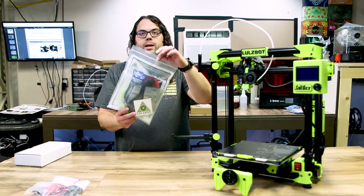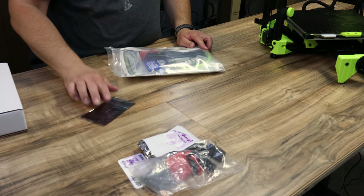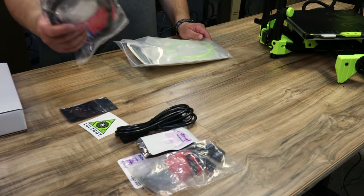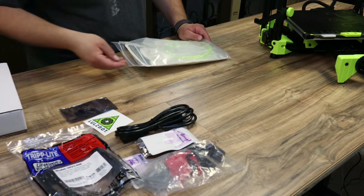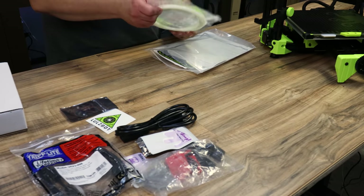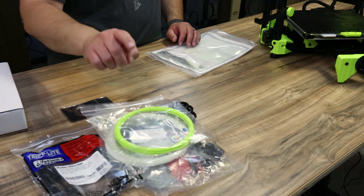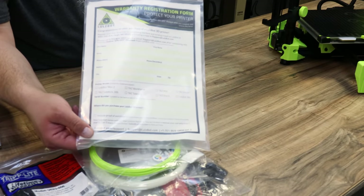Then there's a bag with an SD card, a Lulzbot sticker, and a power cord. You also get a six-foot USB cord — it's a Tripp Lite, which is nice. You get two samples of PLA: one looks like a Polymaker Poly Light, and one is a 3D Fuel green, which is exactly what this printer is printed out of. There's a warranty form right inside there too.